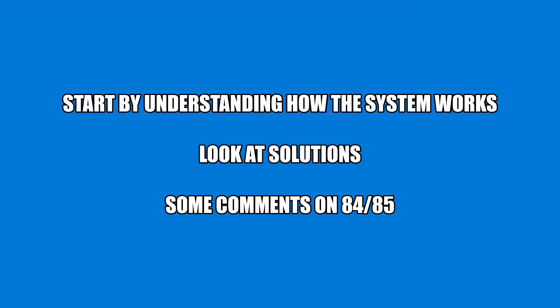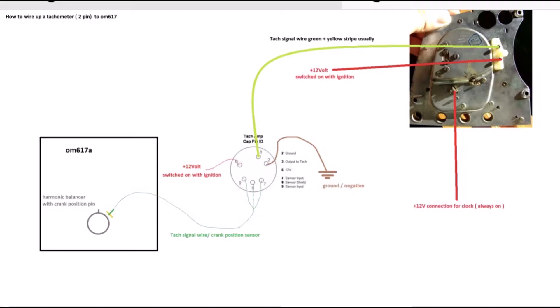Well I'm going to teach you how to fix this — it's actually not too hard. I'm going to break this video down into three different pieces. First we're going to start by understanding how the system works. Then we're going to look at some of the solutions you can apply to fix your tachometer. And finally we'll end up with some comments on how to fix an 84 or 85, which is a different system.